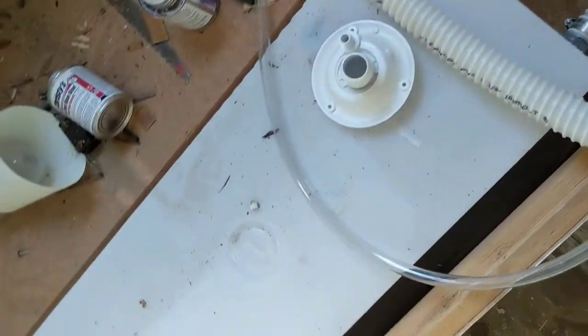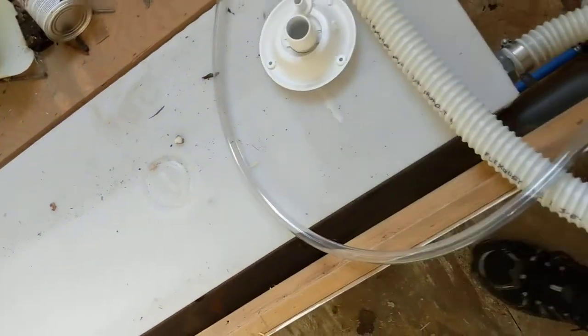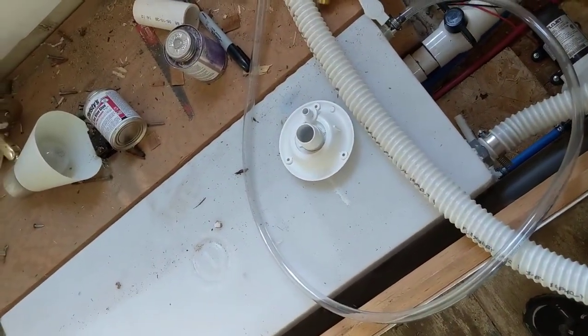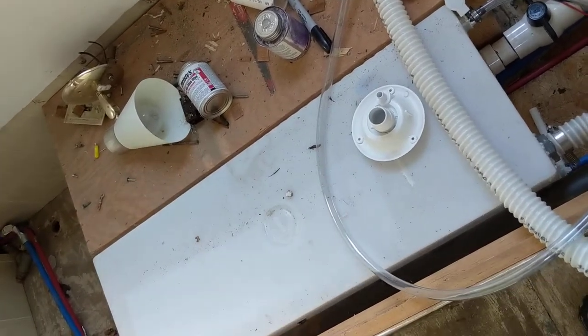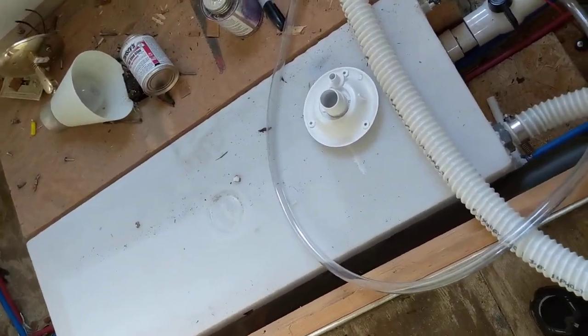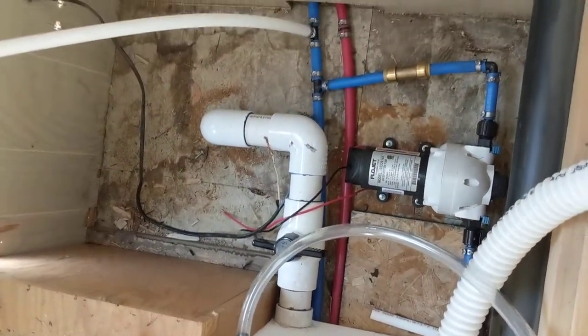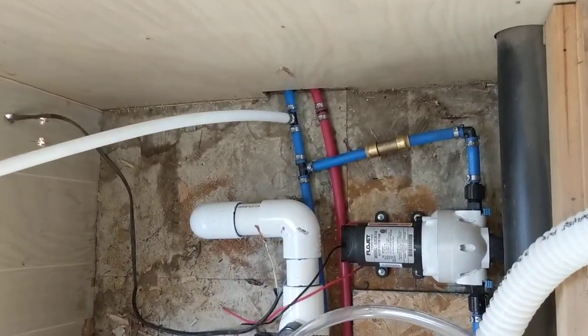This is what my system all looks like here. I could have put in a longer tank, but I don't really need one — 20 gallons for this size of a camper is fine. You also have to consider that each gallon of water weighs about eight pounds, so you don't want to overload your trailer just because you can fit more water. You may not necessarily want to.